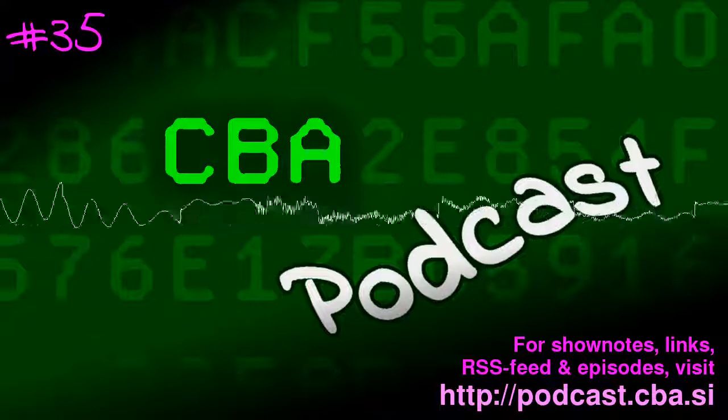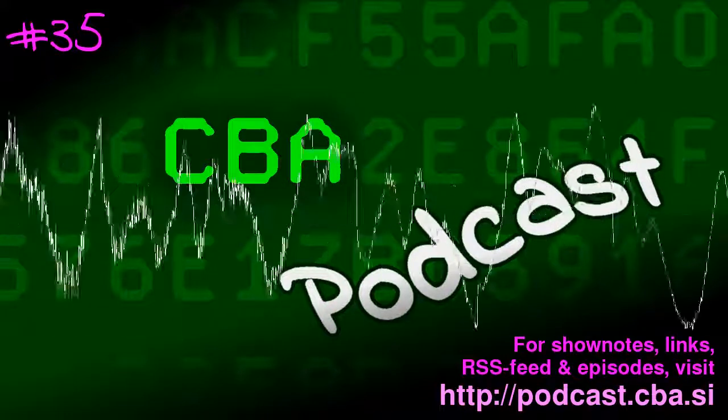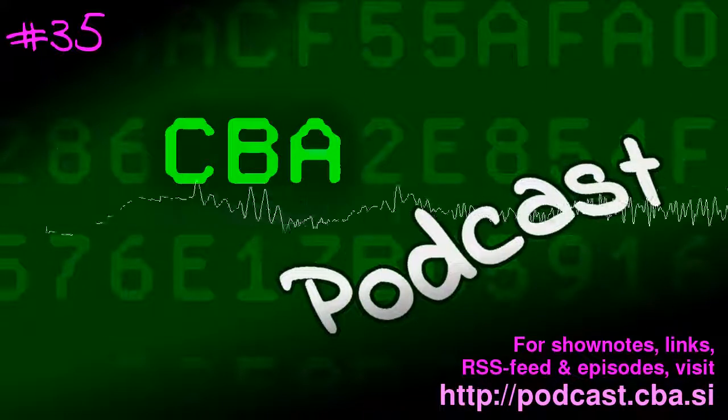So that was all for now. For more information, links, and previous episodes, visit podcast.cba.si. Stay tuned, thanks for listening, and goodbye.